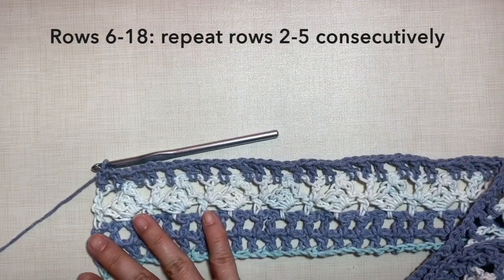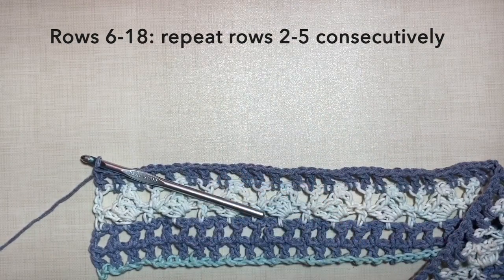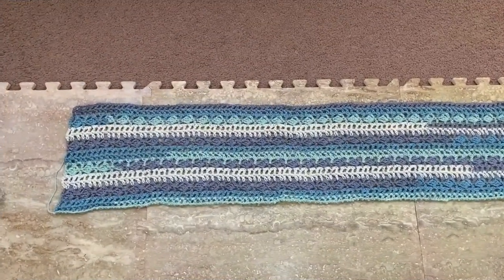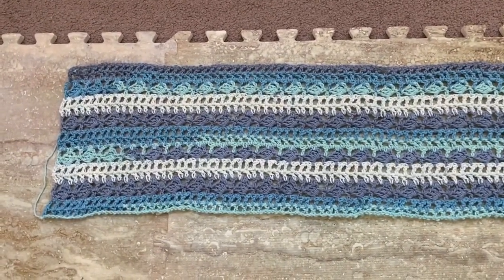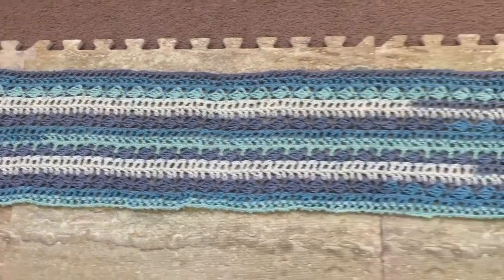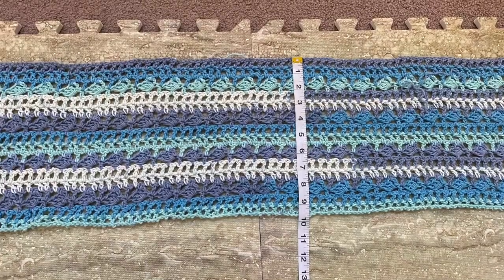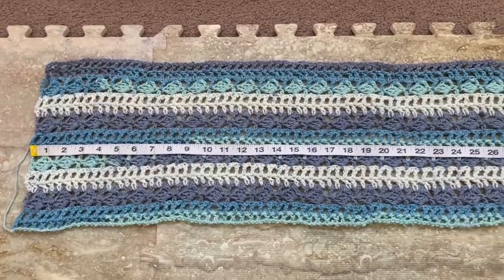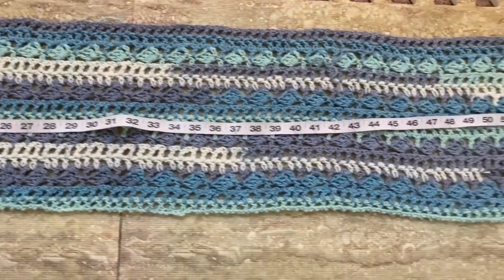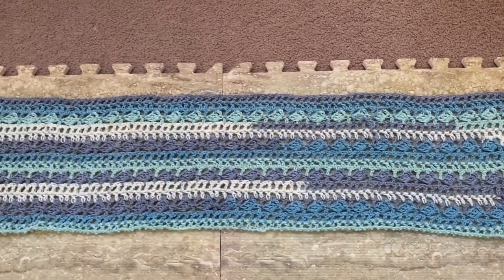Rows 6 to 18 repeat rows 2 to 5 consecutively. I'm going to continue my work — I'll be cutting off the video and I'll be back when I'm done with row 18. This is now what the piece looks like after row 18. The width is about 9.5 inches and the length is about 52 inches. This will be our first panel — set this aside and do another panel. We need two panels of exactly the same pattern for this project.